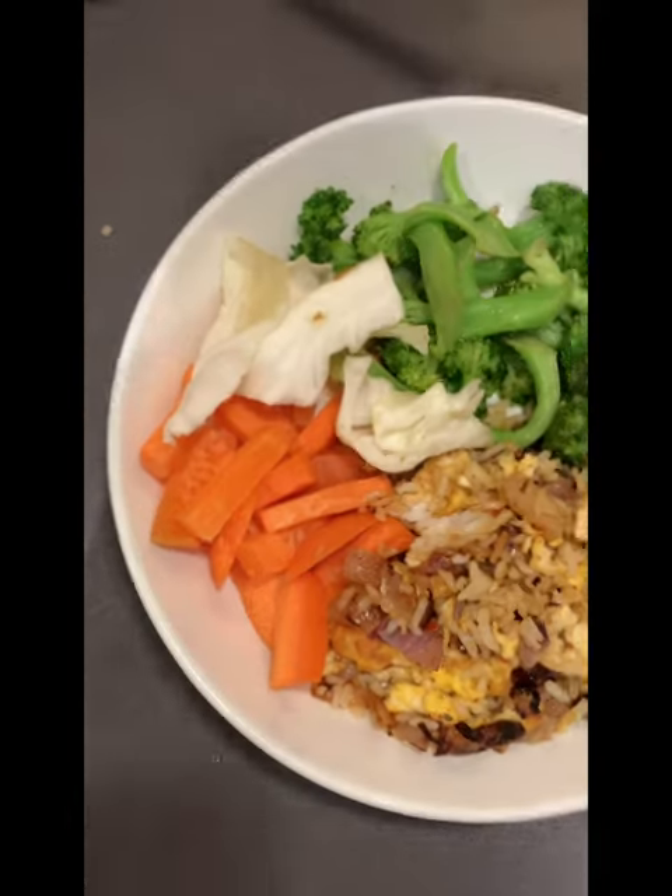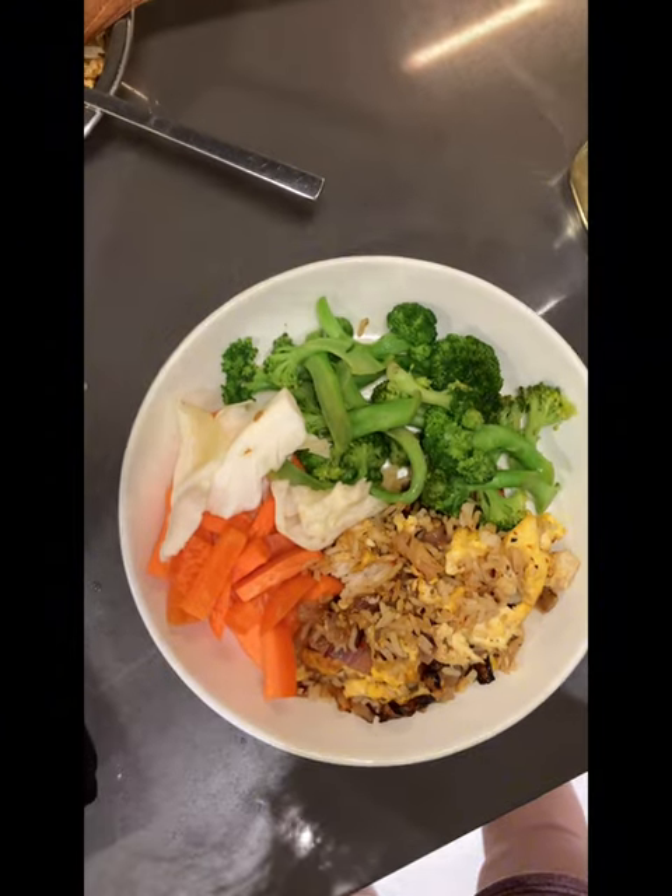And there you go — egg fried rice and broccoli. I hope you enjoy my vlog. Ciao!